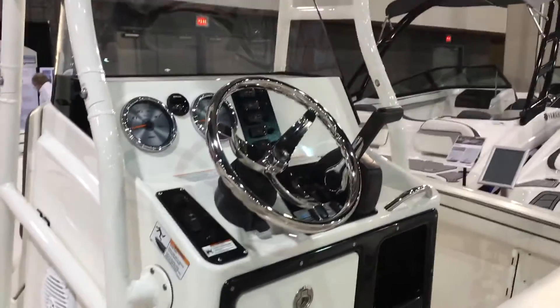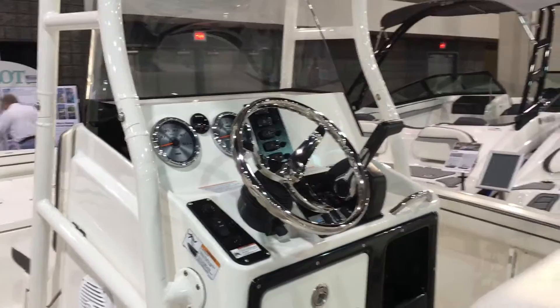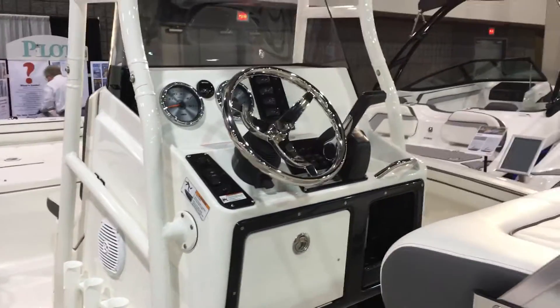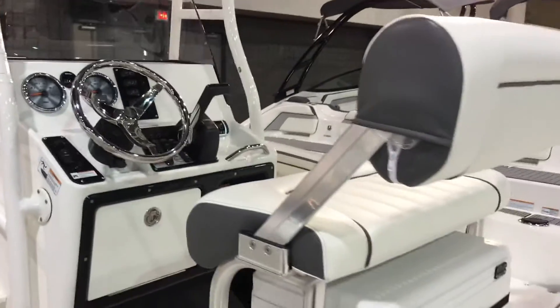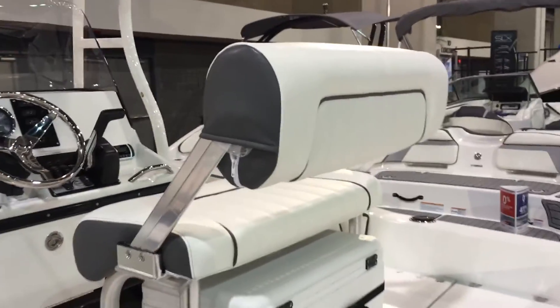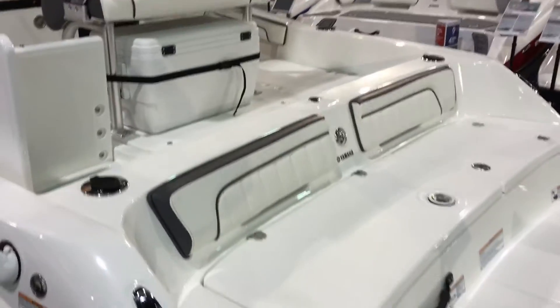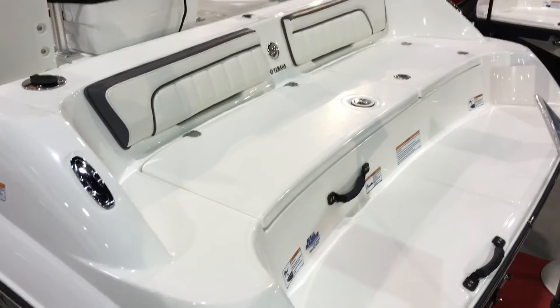If you take a look at the helm, all your controls are easy to operate — a very simple design, easy to run. When you're out heading to your favorite fishing spot, your helm seat will actually pivot back so you can have a rear-facing position if you're sitting at anchor.